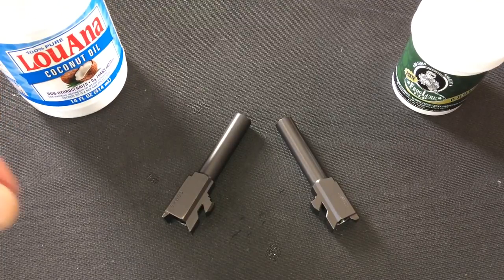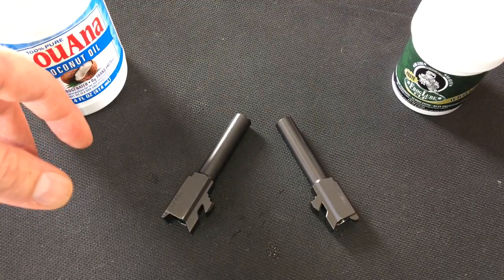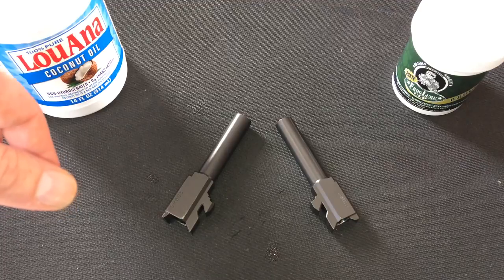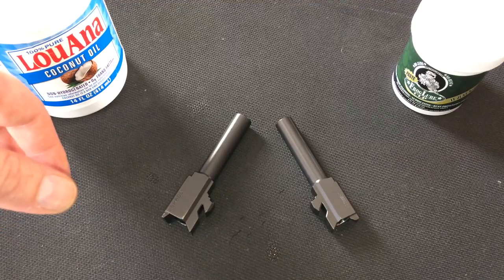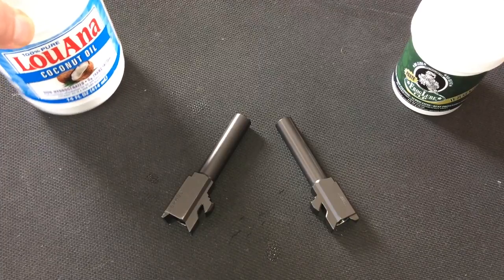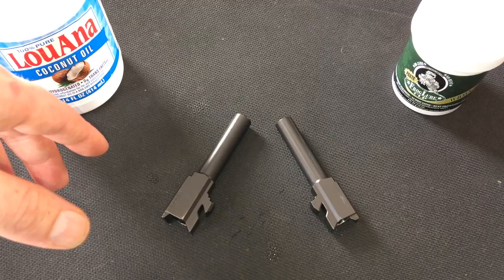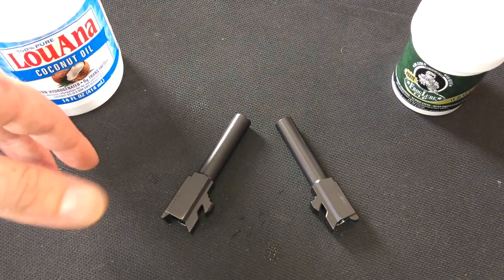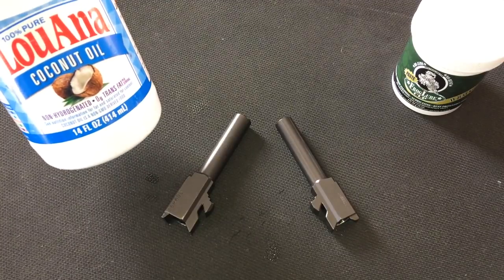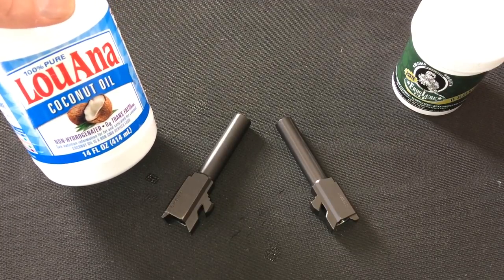I use vegetable oil in cast iron skillets when I cook, and I can tell you that vegetable oil is a mean cleaner — it cleaned stuff off those pots and pans you didn't even think was on there. Would I use coconut oil in my guns? No, I wouldn't run it in my guns. But would I use this as a cleaner? Possibly — and especially if things get dire.